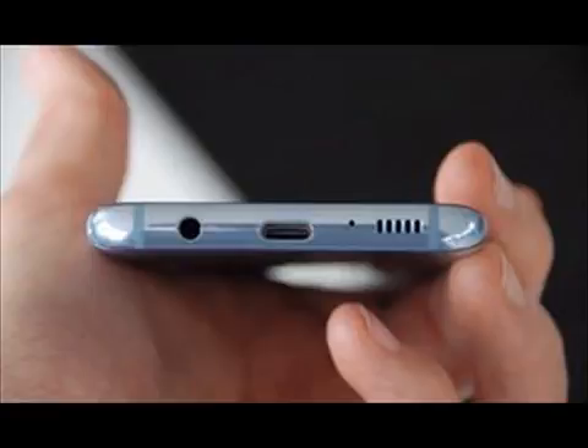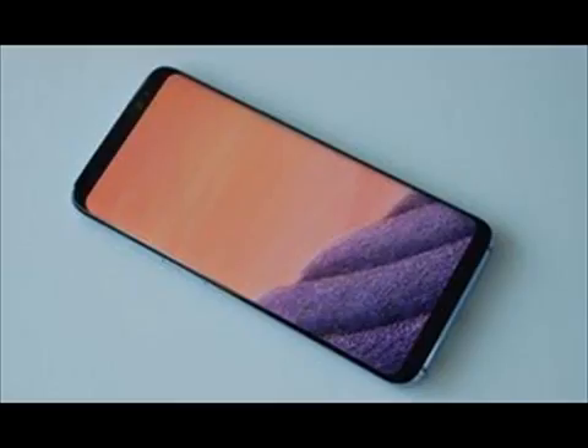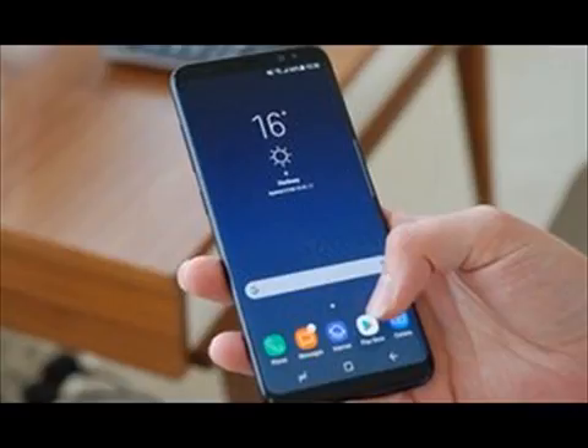The Galaxy S8 features a 5.8-inch Quad HD Plus Infinity Display with a resolution of 570 ppi, while the Galaxy S8 Plus has a 6.2-inch Quad HD Plus Infinity Display with a resolution of 529 ppi. Both devices house 4GB of RAM and an octa-core processor, but upon release, processors might differ depending on region or carrier.